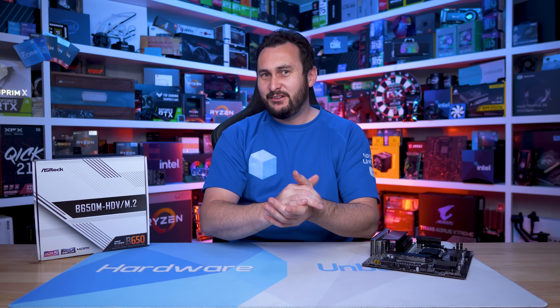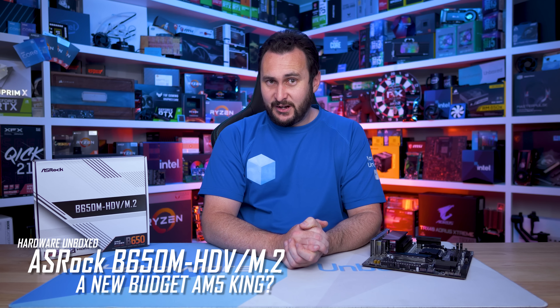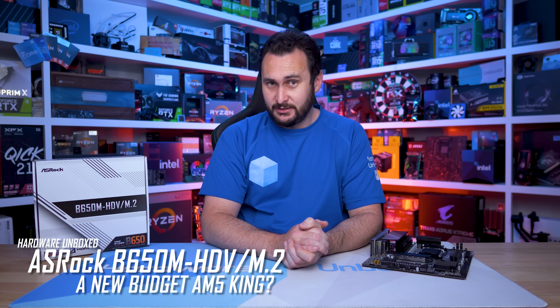Welcome back to Harbour Unboxed! Today we have a very rare thing, a thing that didn't exist until about a week ago — an AMD AM5 motherboard that doesn't cost more than most mid-range CPUs.